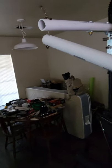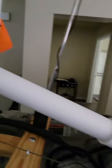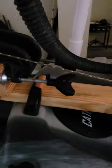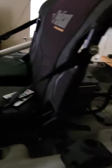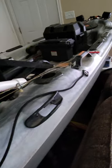I also added a PVC handle so I can steer the kayak and it works just fine. I also added a rear hatch so if I need to reach under there to work on something I can, or if I need to store stuff in there I can.